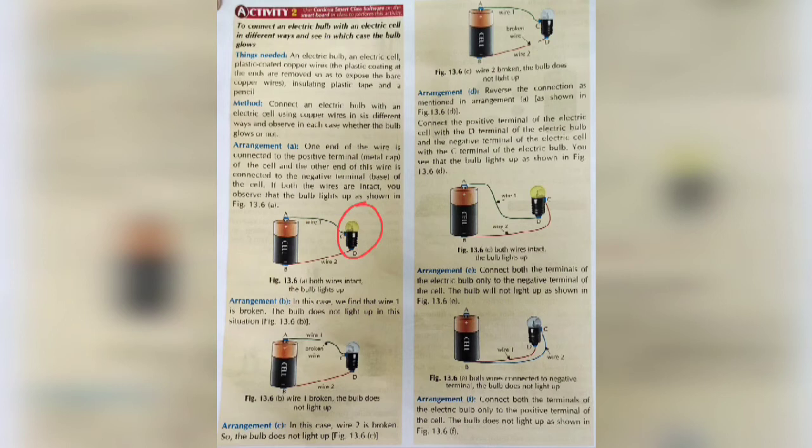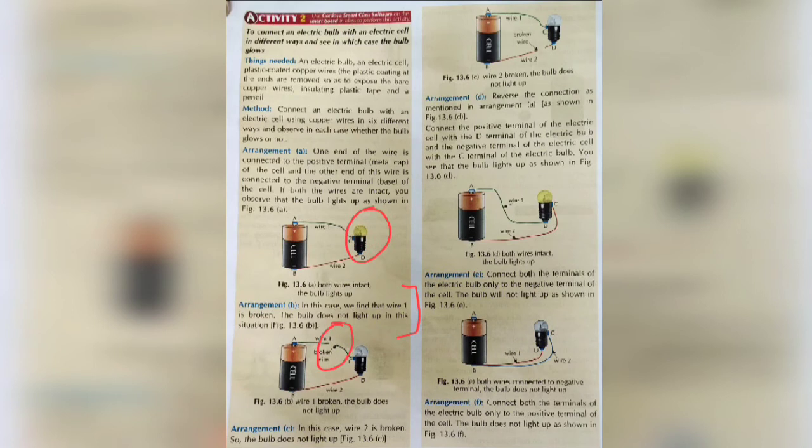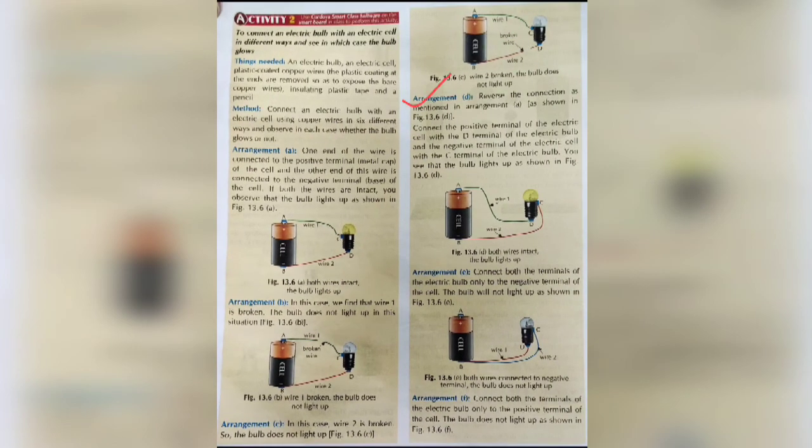Now note this observation. Come to arrangement B. In this case, wire 1 is broken, so the bulb does not light up. We can see that wire 1 is broken in the middle and there is air between the two broken parts, which is not a conductor of electricity. That means current does not reach from point A to point C, so the bulb does not glow. In arrangement C, wire 2 is broken, so the bulb does not light up. The electricity coming through the bulb cannot reach from B to point D, meaning the circuit is not complete, so the bulb does not glow.